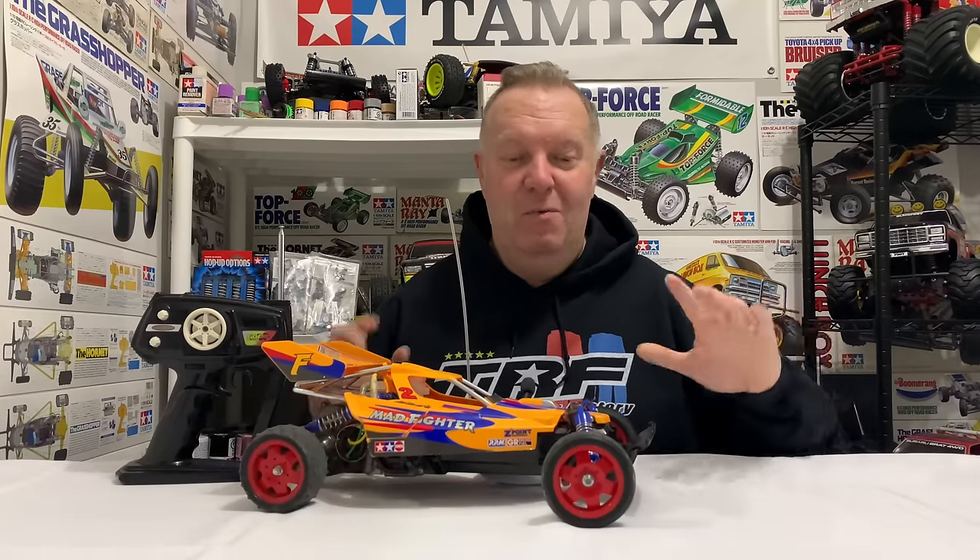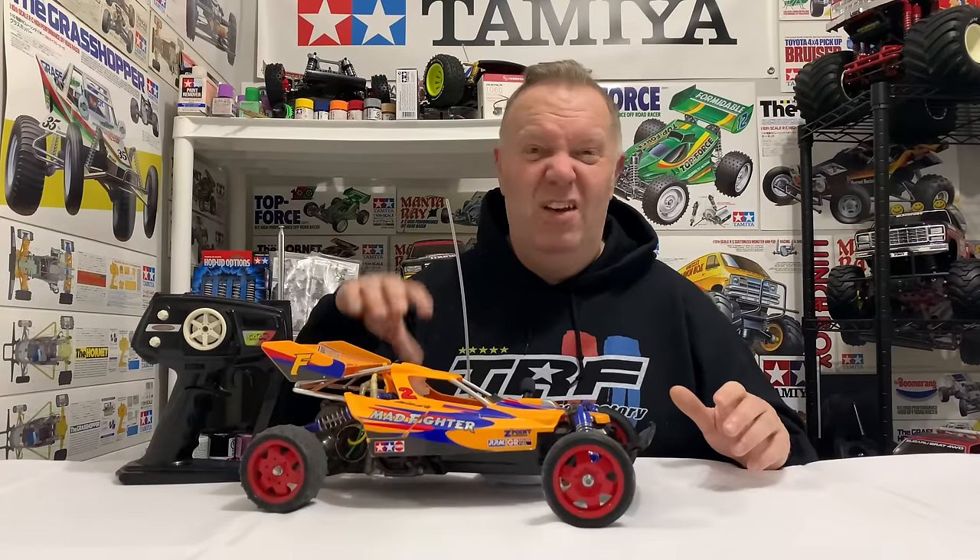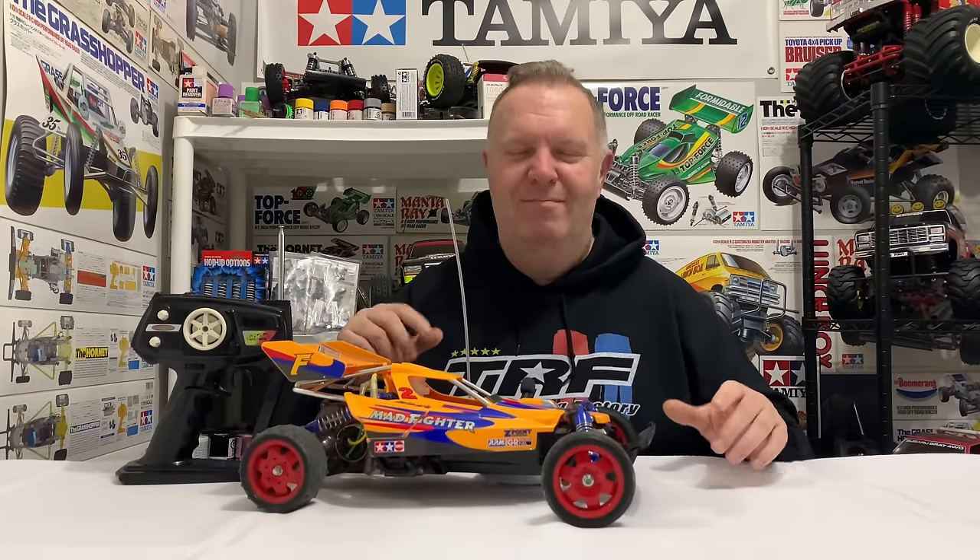Before we get into what we're going to do with it, I'll show you some footage I took of it out for a spin. David sent the radio gear with it - it's only got a silver can motor and we put a 2S battery in it. You know what to expect with these things - they're just fun. The run is probably two, three minutes long, so have a look.